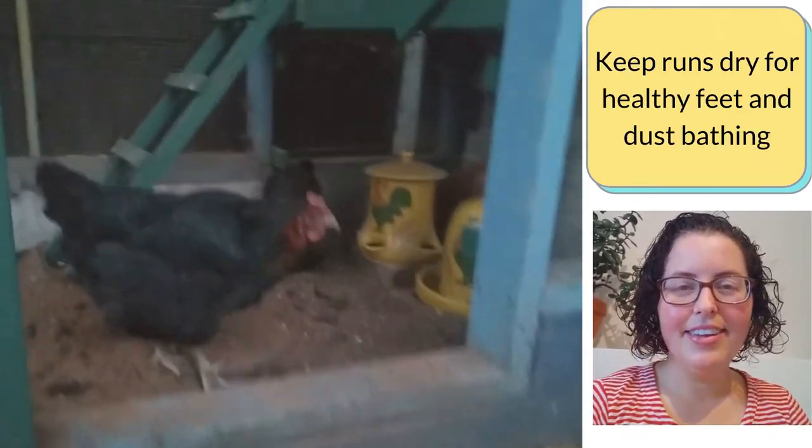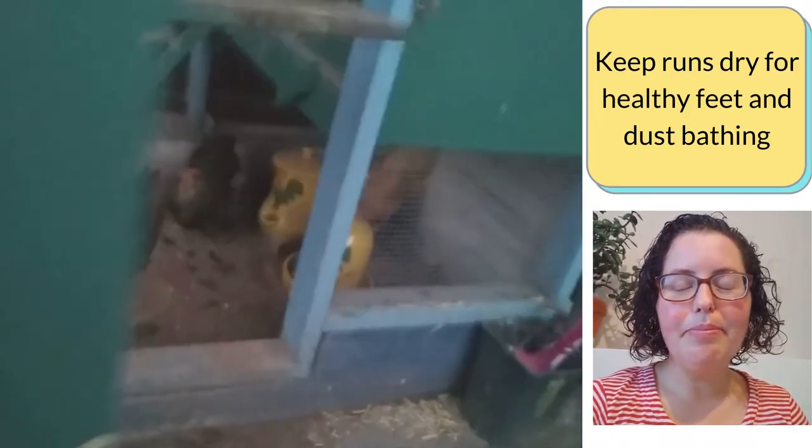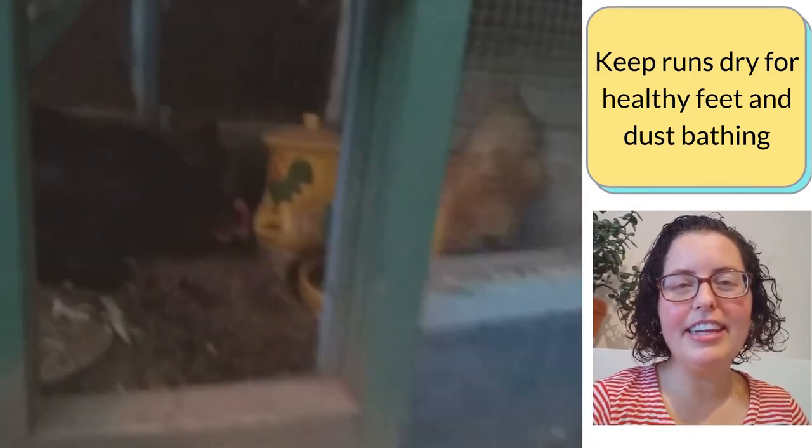Wet runs are not nice for hens. They need a dependably dry place to come back to, keep their feet clean and healthy, and have a dust bath.